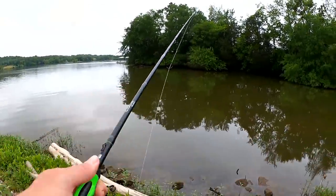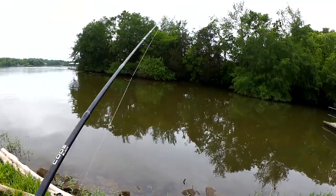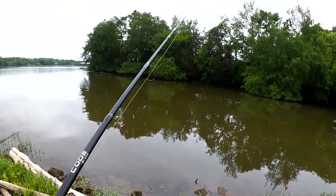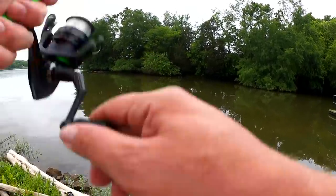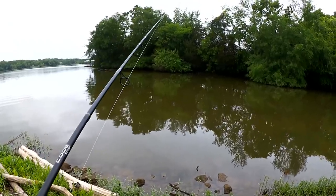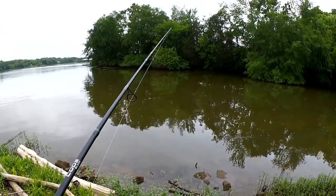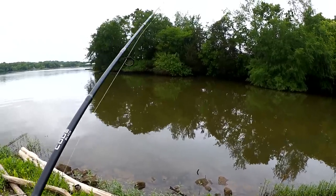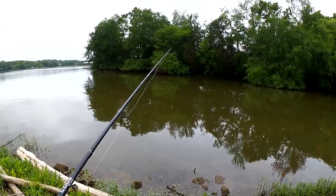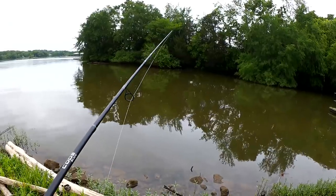Fishing that 13 Code Black again. I like this for light applications — pan fishing, trout fishing. I had a bite out there and got distracted talking about my gear.